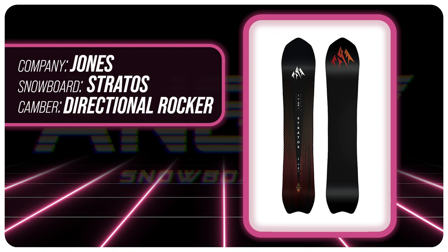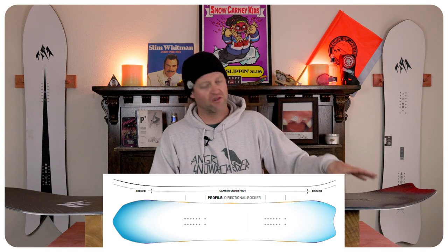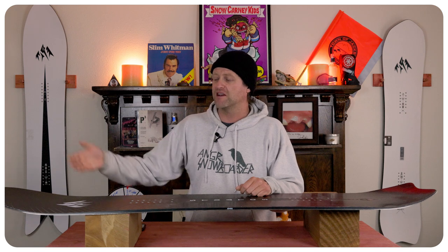This board features Jones's directional cam rocker — don't let the name fool you. You get more rocker in the nose, camber underfoot, and a shorter rocker in the tail. What this gives you is the load, pop, snap, and drive of traditional camber underfoot, but with that rocker in the nose you get ease of entry in and out of turns as well as more optimal powder float.